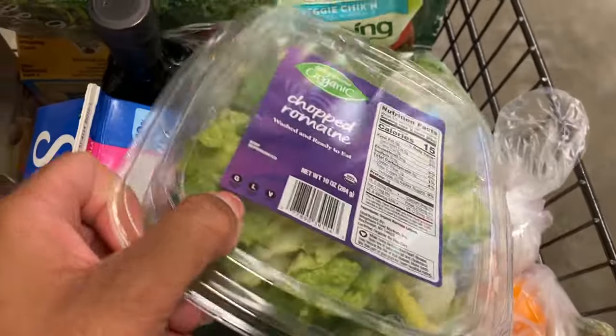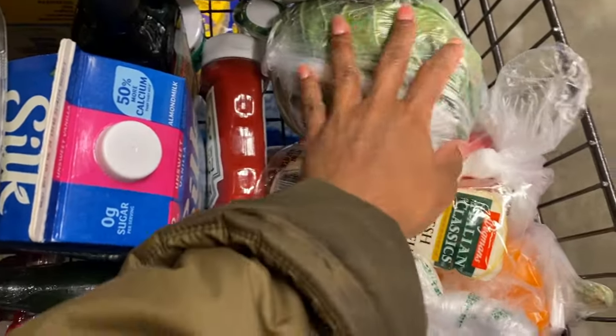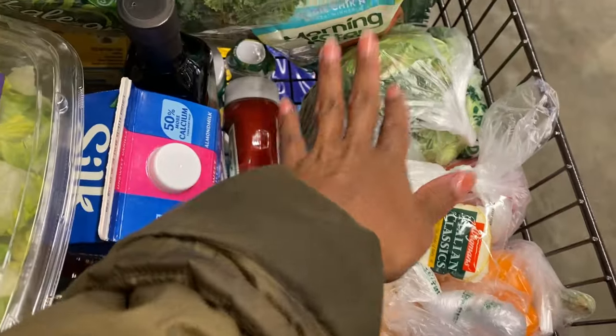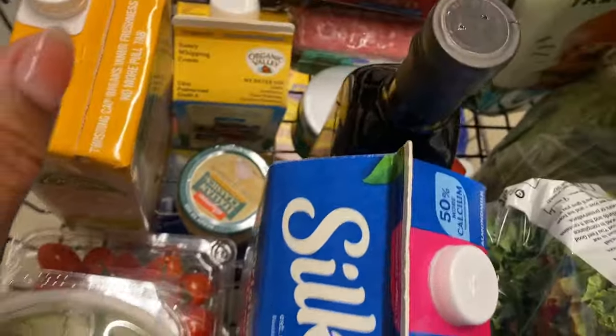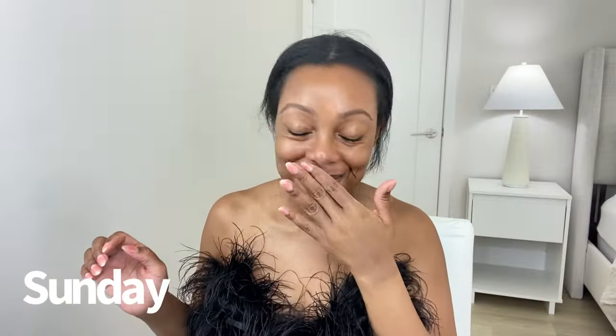Now we're going to the grocery store. I'm making cabbage soup — I've been seeing it all over TikTok and it looks so good. I'm also getting my favorite pickles and some impossible beef to make tacos. It's Sunday.